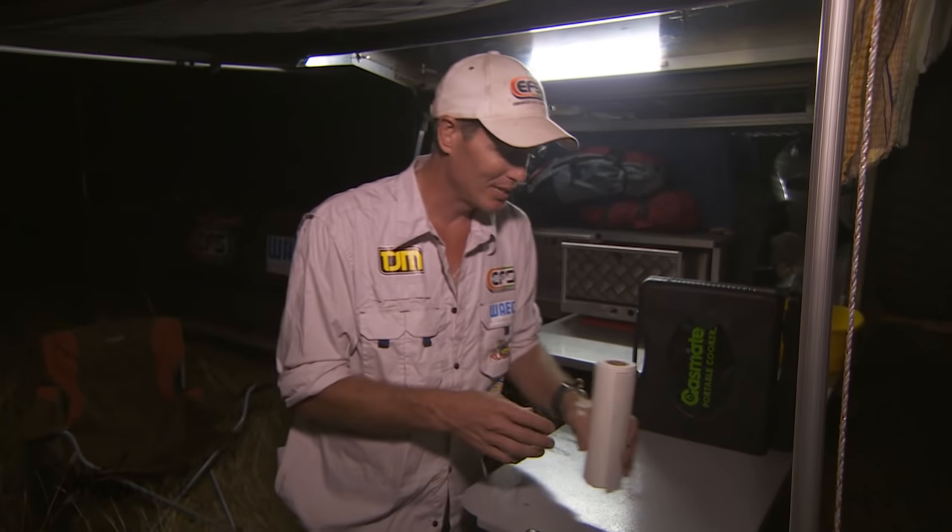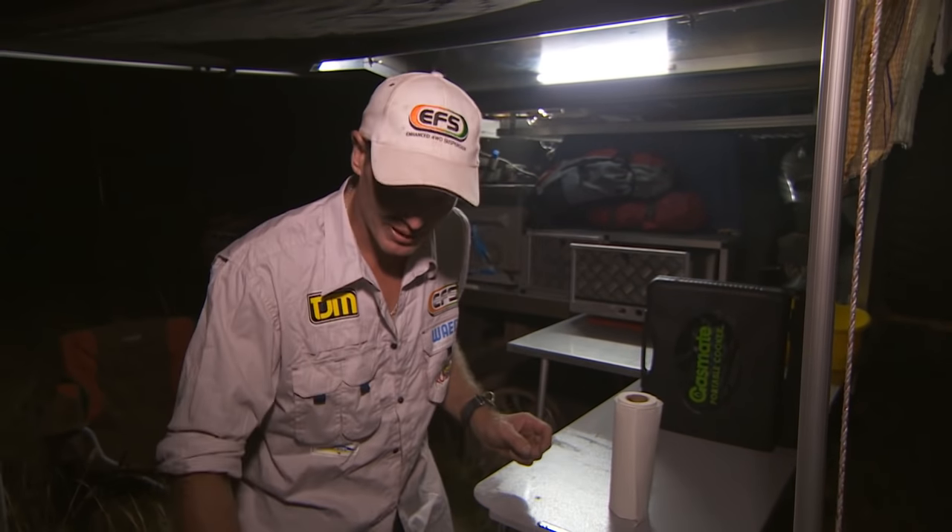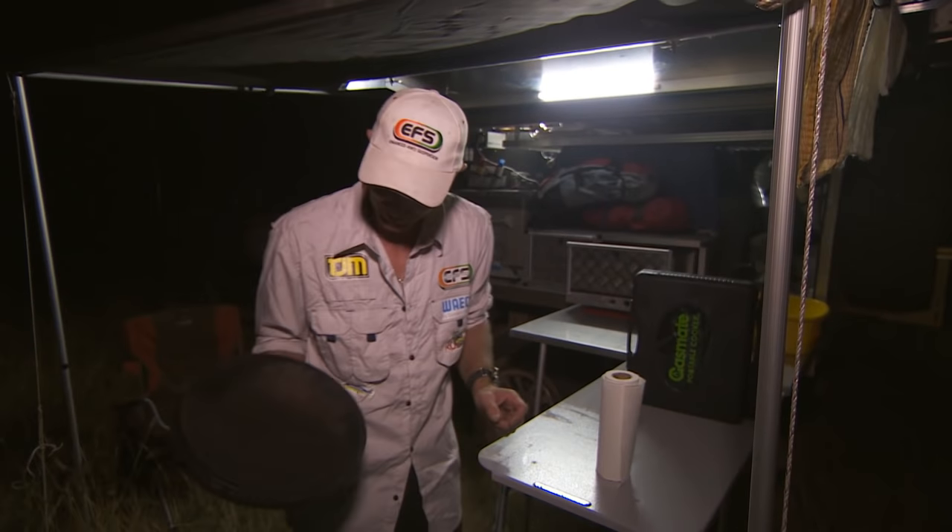You need to get yourself a roll of paper towel, because I use paper towel in the kitchen all the time, especially in the camp kitchen. It goes in the fire, it burns up easy. So we get a roll of that. Now this is the camp oven.